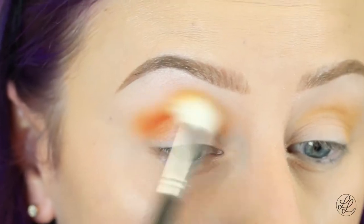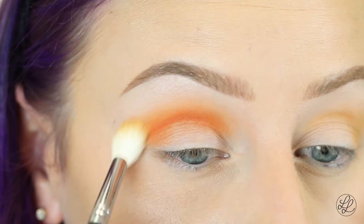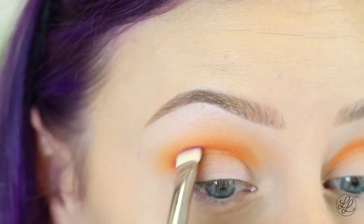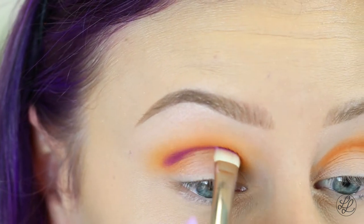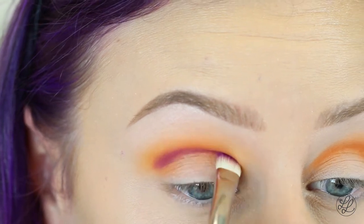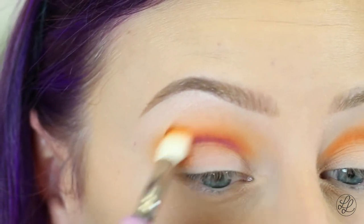And then picking up my Morphe M441. Now I'm just taking Sugarpill's Poison Plum on my MAC 239 and placing this in my crease. And then I'm going to go back and blend with my 217.